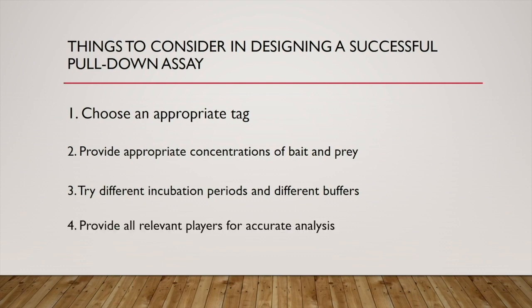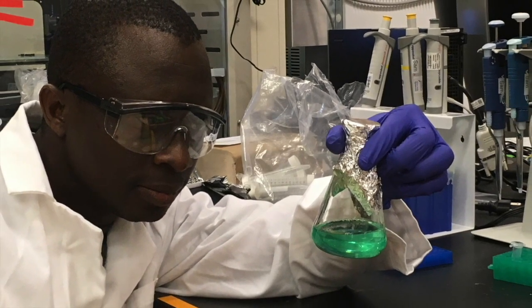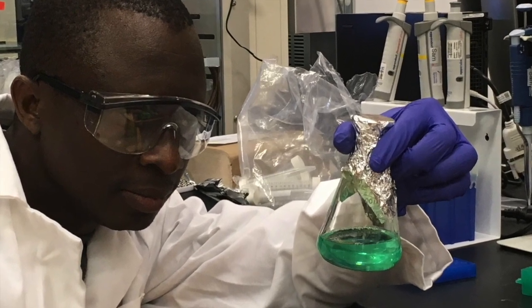Number four: some proteins will interact with the bait only in the presence or absence of other molecules — ligands, cofactors, etc. In this case, the presence or absence of those molecules will greatly influence our results. We want to make sure that all relevant conditions are present for accurate analysis. I hope that you found the information in this video very useful. Thanks for your time — I'll talk with you again.